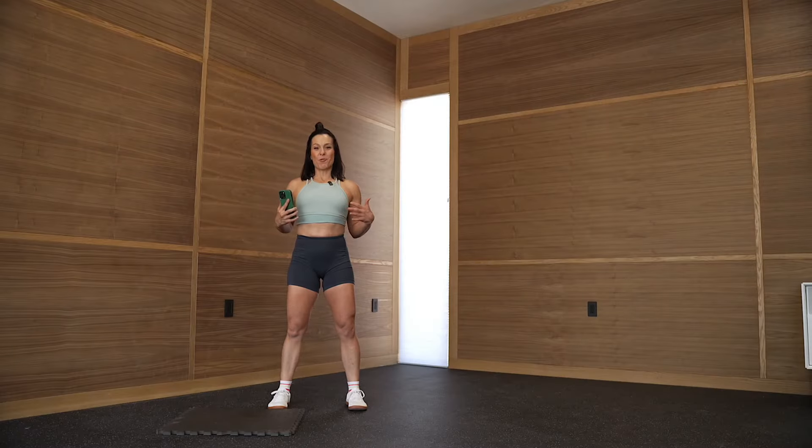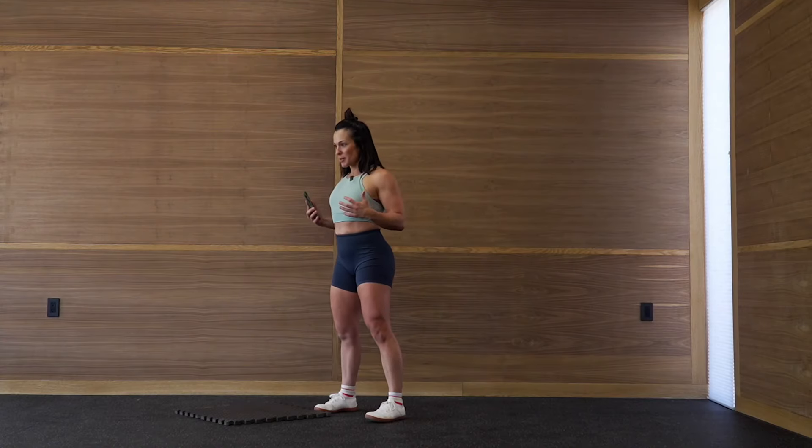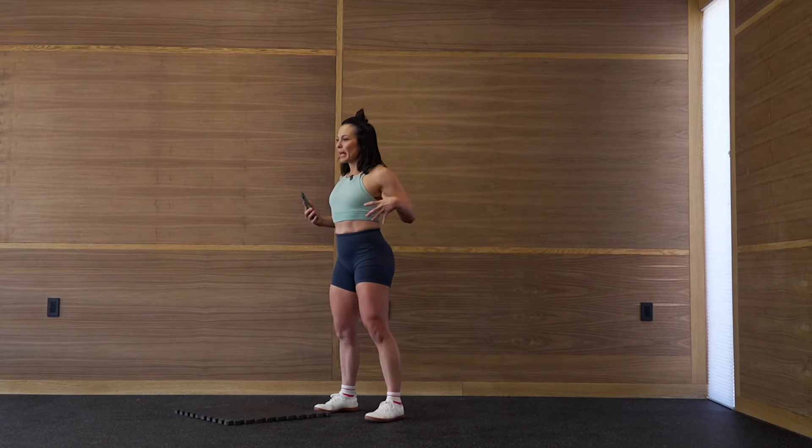Today we're going to do a workout from Slam Core. In my opinion, this is the coolest feature in the app because you can completely customize your workout, and all of it is beneficial for the deep core and pelvic floor — specifically helping diastasis recti, prolapse, incontinence, and hip pain.